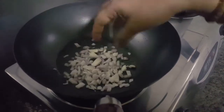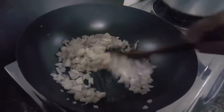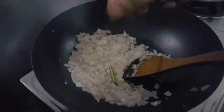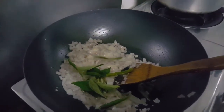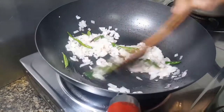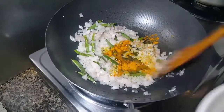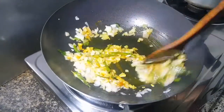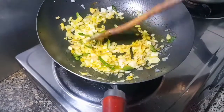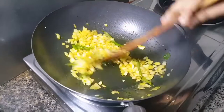Let's add some salt. Add some salt — I'm going to put it in a little bit.